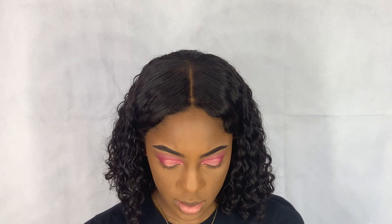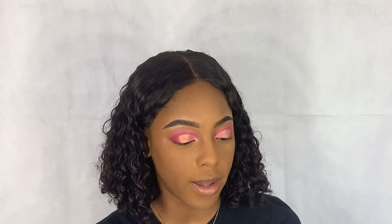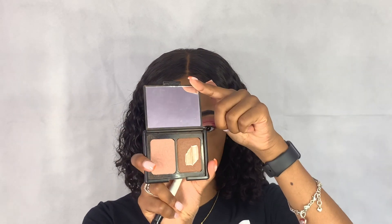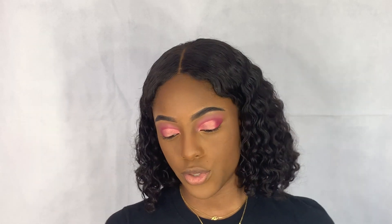This is a contouring blush and bronzing powder — it doesn't have a color name, it's very old. I only use the contouring shade to contour. Now I'm going to take the True Complexion Black Radiance Contour Palette in medium to dark, and I'm going to take the highlight shade to highlight.